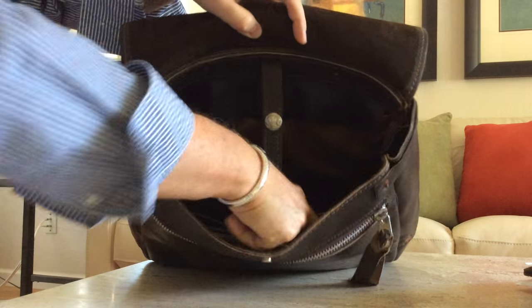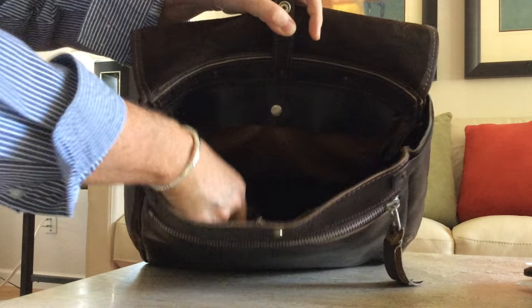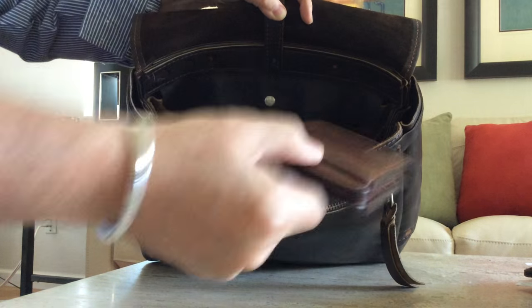There are two pockets in the front, and the interior is lined with leather — it's not lined with fabric. So it's a leather interior, and you've got a place for your day timer, a place for your field notes, and a place for your wallet.